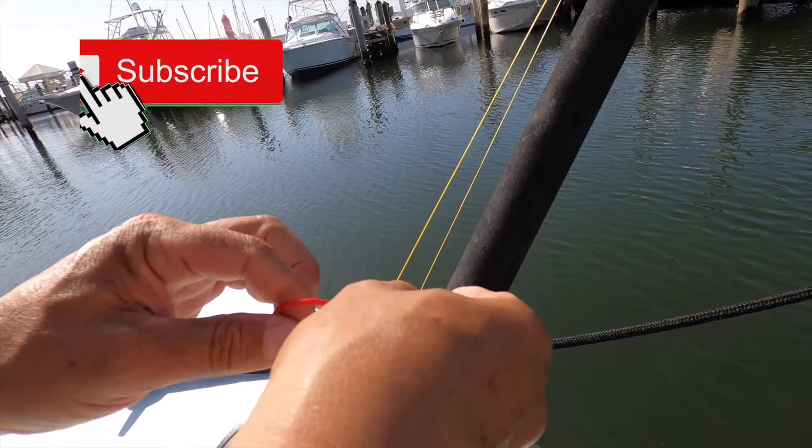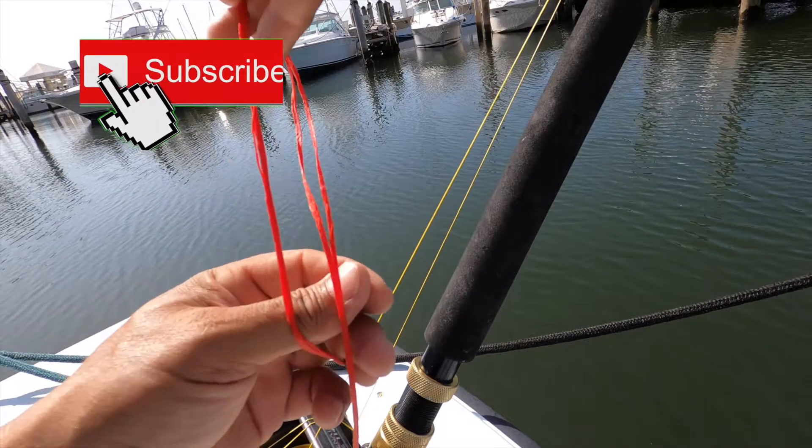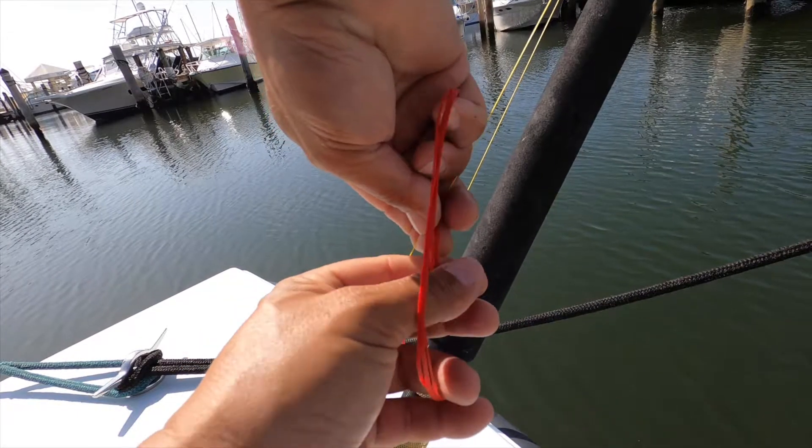Now we're going to start making our half hitches. We're going to make anywhere from 20 to 30 half hitches, and this is what will secure it. You can make it as short or as long as you want.